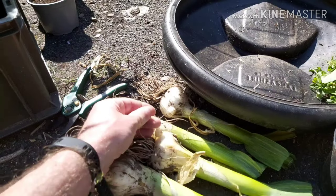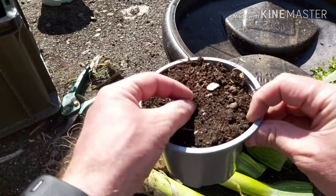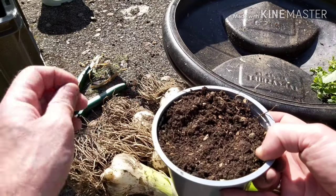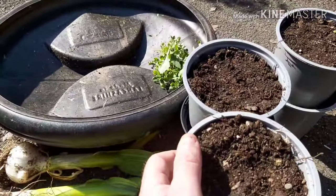Let's do one last one. Actually, I've got four bulbs of elephant garlic, and there's loads of these bulbils around the bottom. So, I might pot up some more. But for now, we've got five pots.